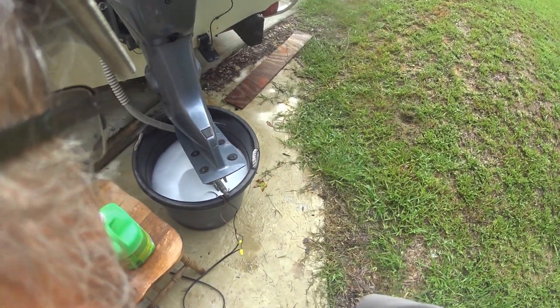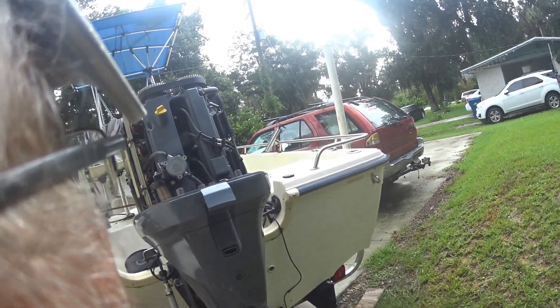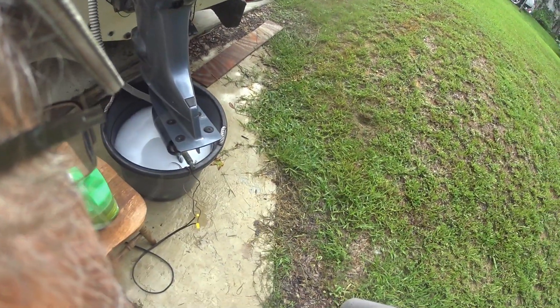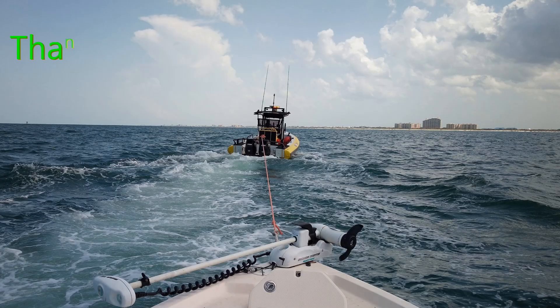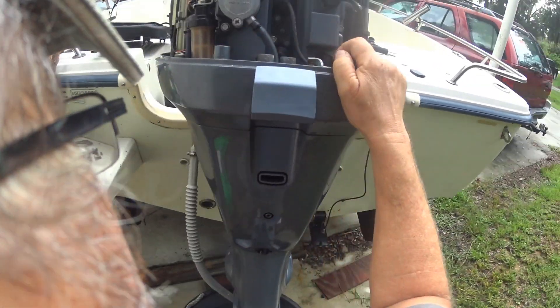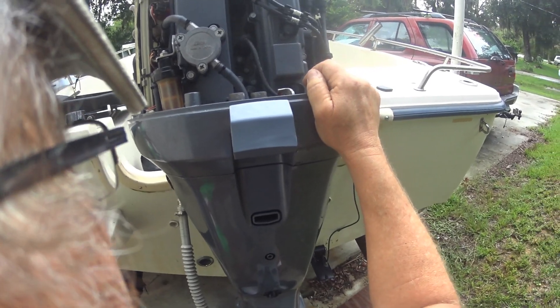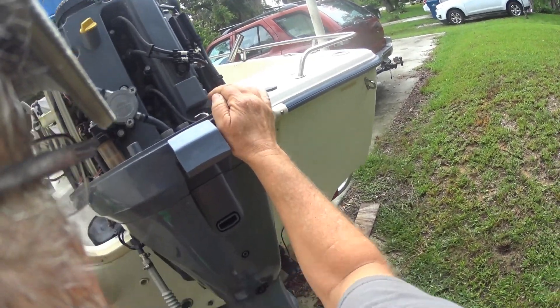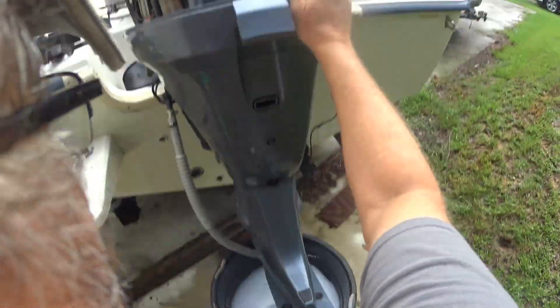Good morning brothers and sisters of the hook. I've been going through some challenges — I don't like stopping in the middle of the ocean, especially running wide open. I want to go fishing. This motor is a 2003 with less than 400 hours on it. I flush it every time I go out, but even when you flush with fresh water, scale begins to build up and you have to get rid of it or ports get clogged up.